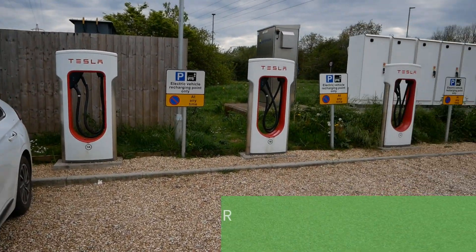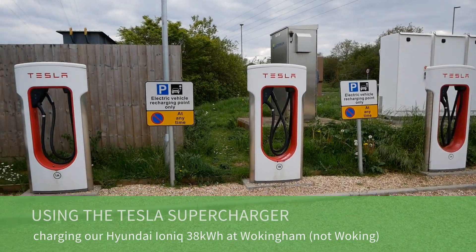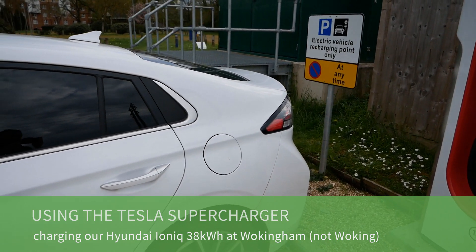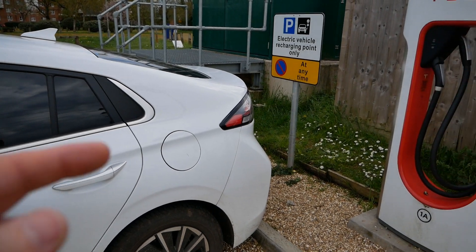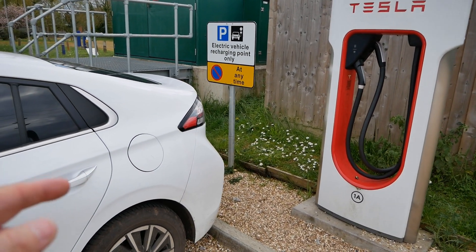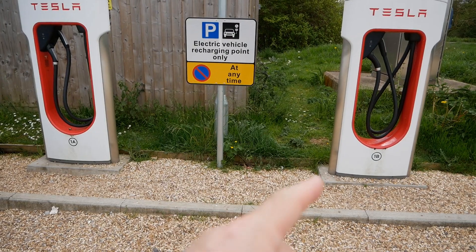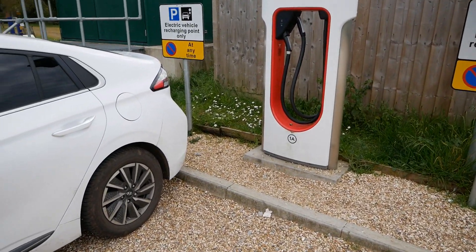I'm at the Tesla superchargers at Woking and these superchargers are open to any vehicle. We've pulled in with our Hyundai Ioniq electric. The advantage of the Hyundai is the charge port is on the same side as a Tesla, so when you're charging on the superchargers — because these have rather short cables — you're charging on the right side, whereas if your charge port was on the other side you'd be blocking two spaces and obviously upsetting Tesla drivers.